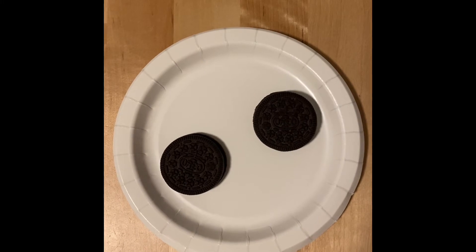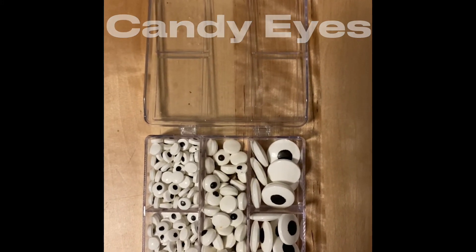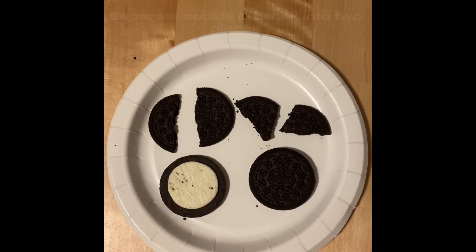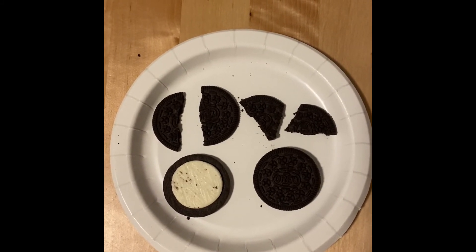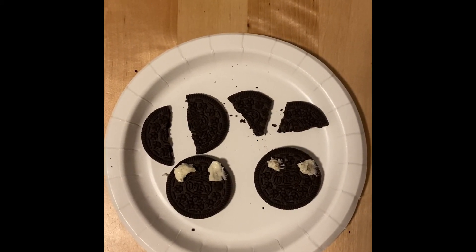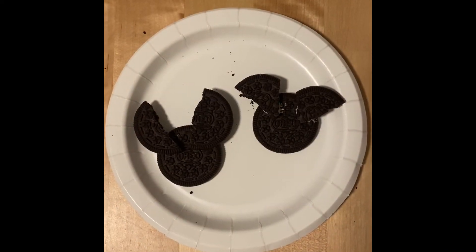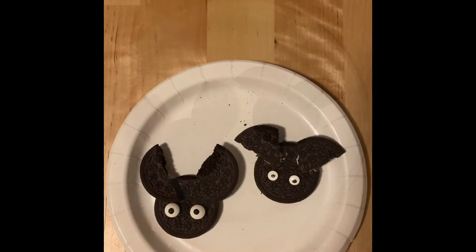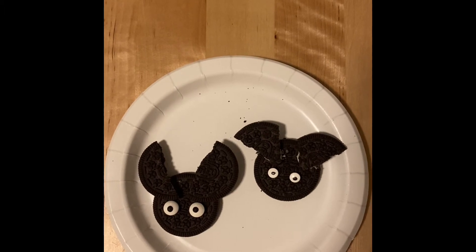To make Oreo bats, you will need Oreo cookies and some candy googly eyes. Take one cookie apart, then break that cookie in half to make bat wings. Use some of the cream center to attach the cookie bat wing pieces — you can also use peanut butter or nut butter. Attach the wings to the cookie, add some candy googly eyes, and your Oreo cookie bats are all finished.